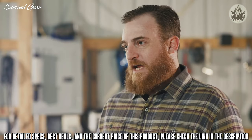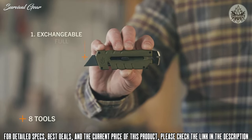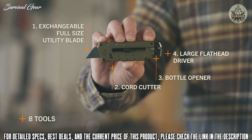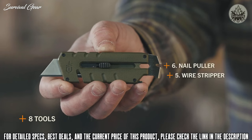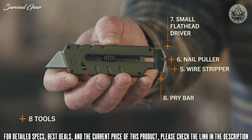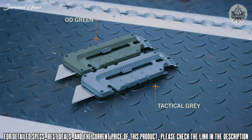The Prybred utility offers eight tools including a full-size utility blade, cord cutter, bottle opener, large flathead driver, wire stripper, nail puller, small flathead driver, and pry bar. It's available in OD green and tactical gray.